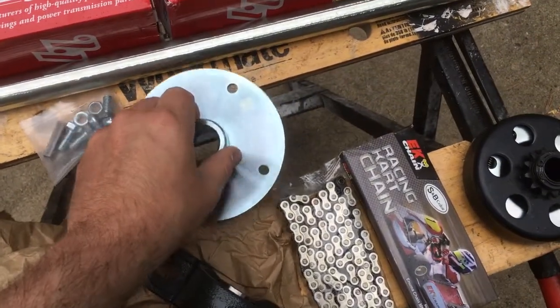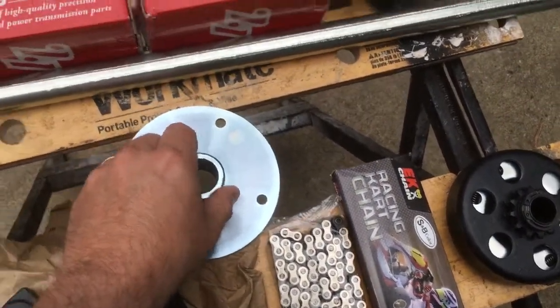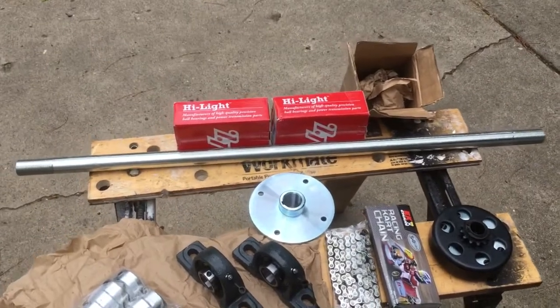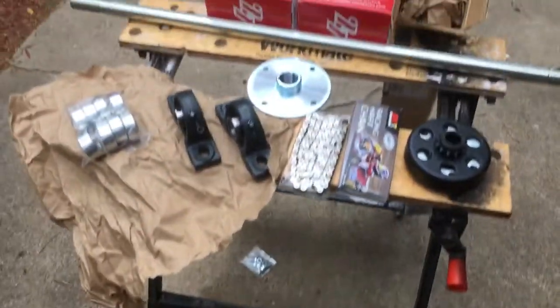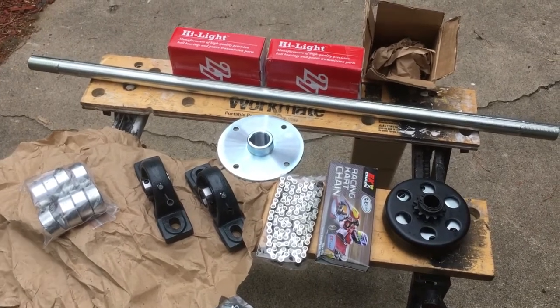But here is the hub for that gear. And then my 32 inch axle. The pillow block bearings are highlighted — I don't know if I caught that earlier. And it should be some fun.